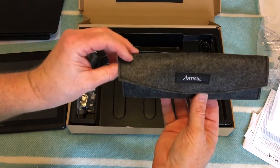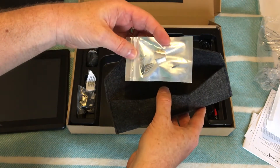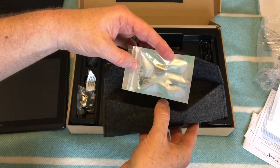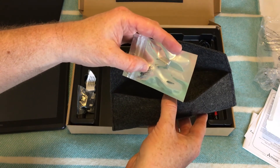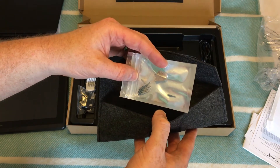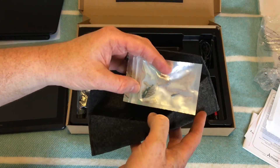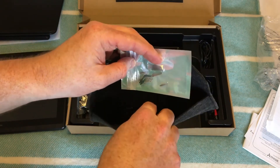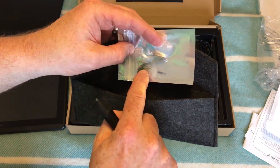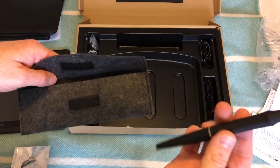Also in the box there's a soft pouch containing replacement nibs. There are about four standard nibs and six felt-tip style nibs, which give you a bit more friction on the screen. The D10, D13, and D16 all come with a pre-installed screen protector. The standard nib is already in the pen, but you've got these light gray felt nibs for more friction.